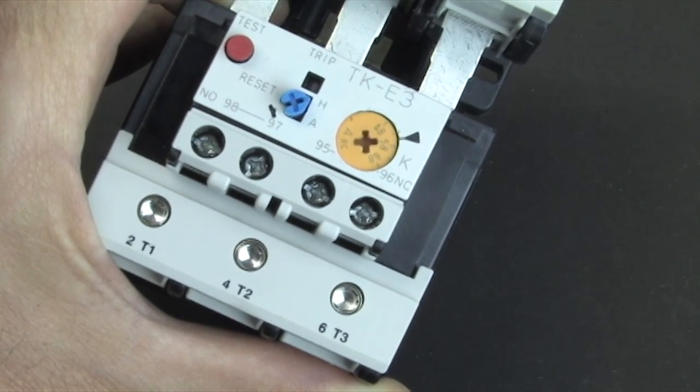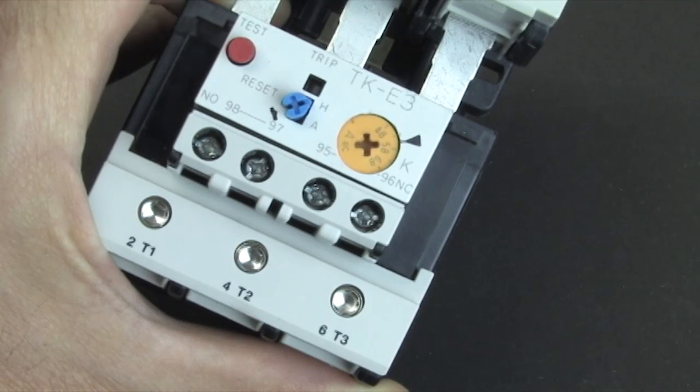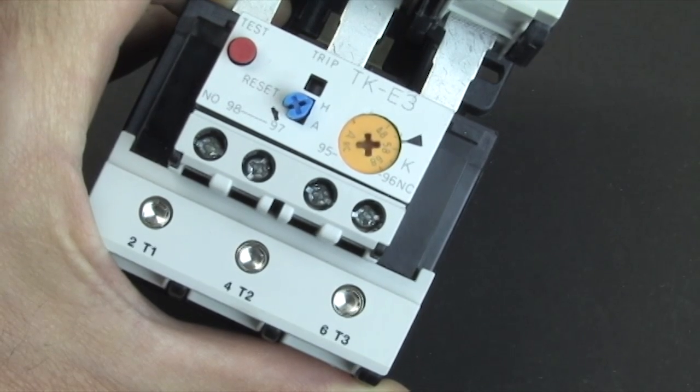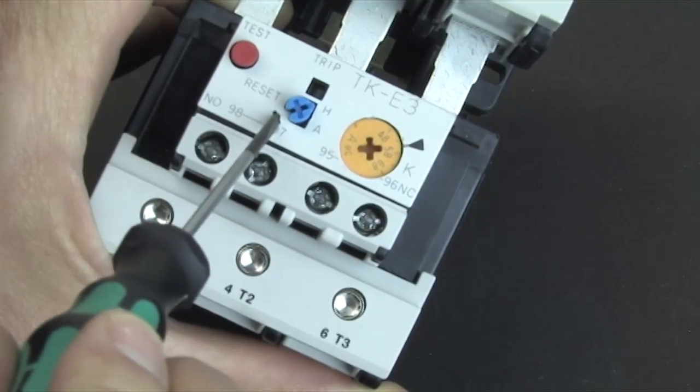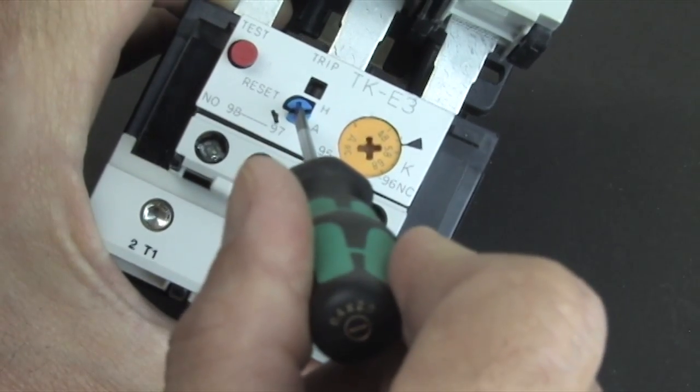That should be a hint that normally you want to keep this in hand operated mode. That way the overload can't automatically reset itself while you're working on the machine. If you do want an automatic reset, then break this little tab, depress the blue dial and twist it to lock it into the automatic reset mode.